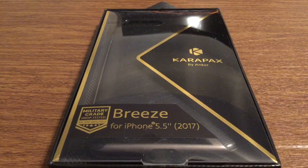Hey, how's it going everyone? I've got another new product to review today for you. This product was sent out to me by the amazing people over at Anker. Huge thank you for sending me this out for review.